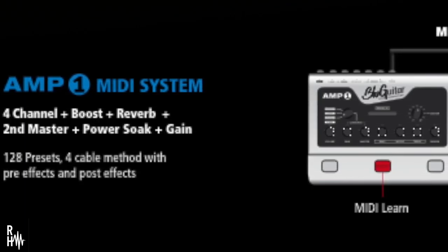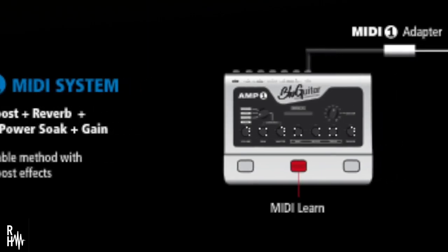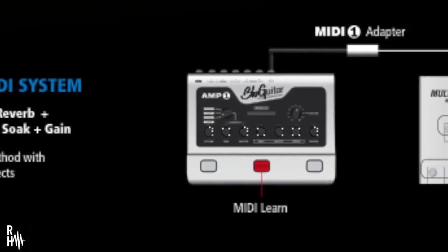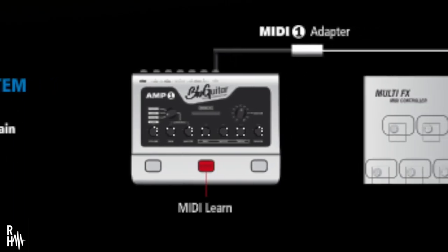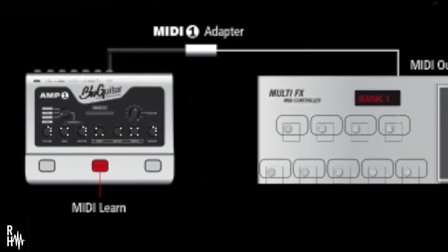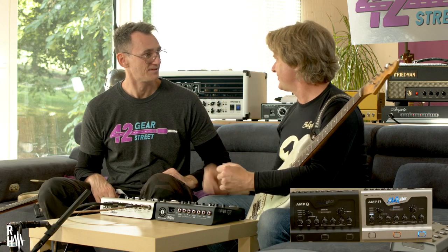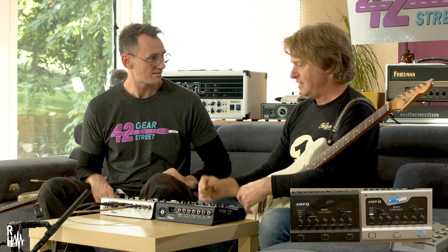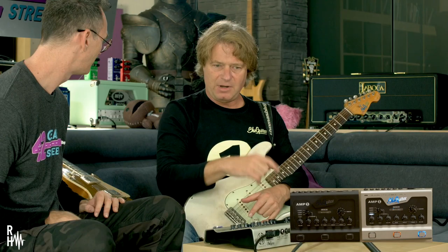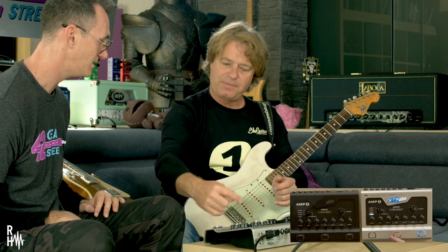This socket is a MIDI adapter — you plug it in and there's a five-pole MIDI socket. The whole unit knows when this is plugged in that it will receive MIDI commands. The boost button becomes a MIDI learn button. Then you can use whatever multi-effects unit you have — Helix, Roland, Boss — and make MIDI patches. Your external multi-effects device sends a program change command, and this will recall the current setting.